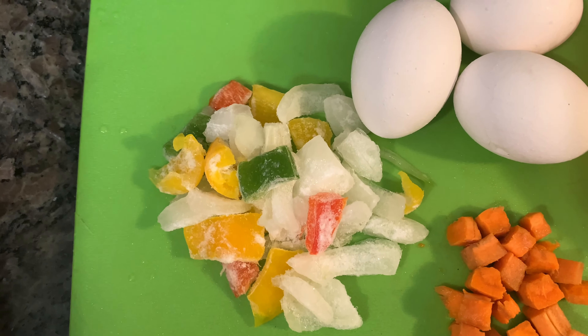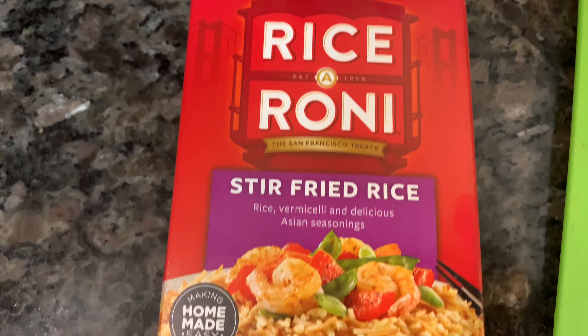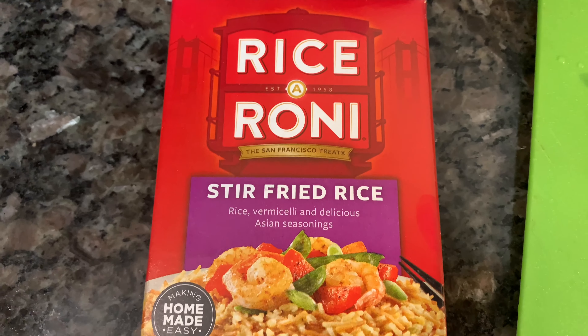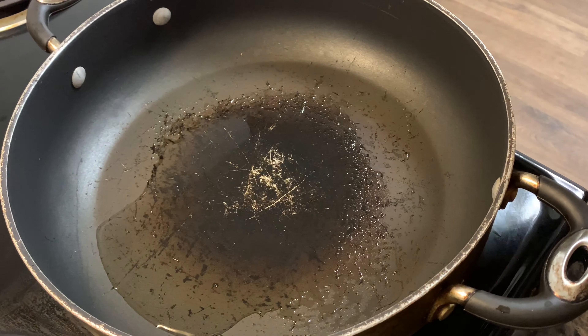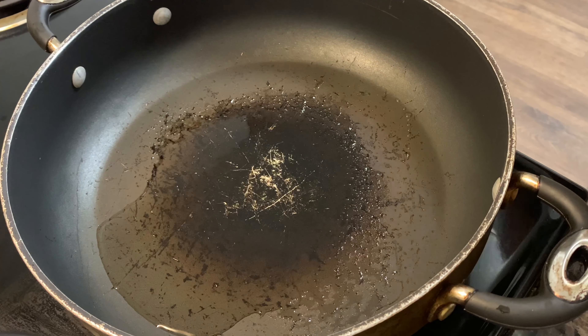I got three eggs, mixed vegetables, and I'm using one box of stir-fried rice-a-roni — just for me by myself. I also cut up a couple of carrots I had with some wings yesterday because I didn't want to waste them.